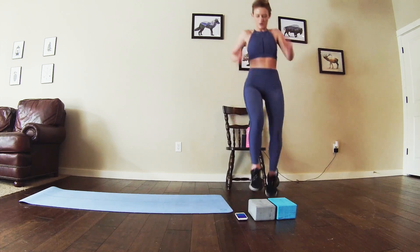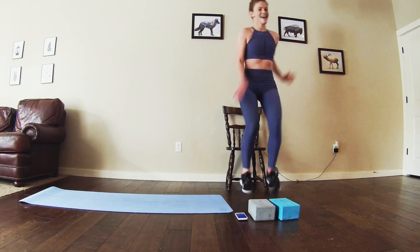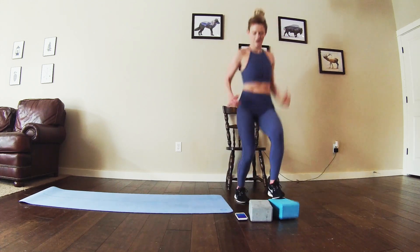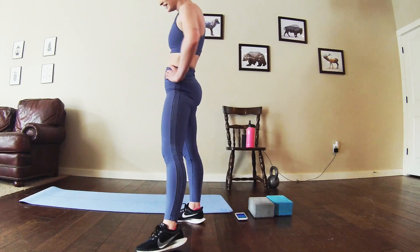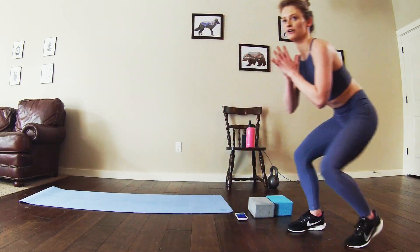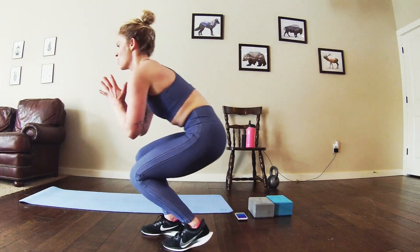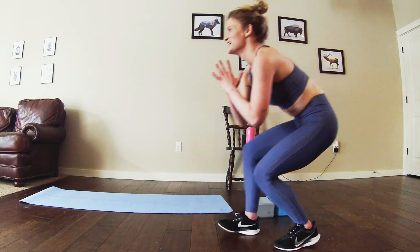Round three, alright. Halfway through toe taps. Alright, get into those duck waddle squats. Three, two, straight into it. Nice and low, nice and low. Take it a little lower if you can. My quads are burning.